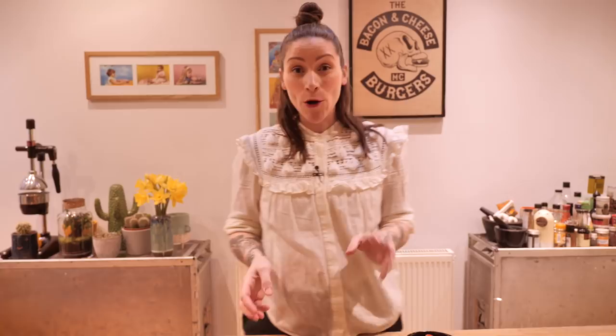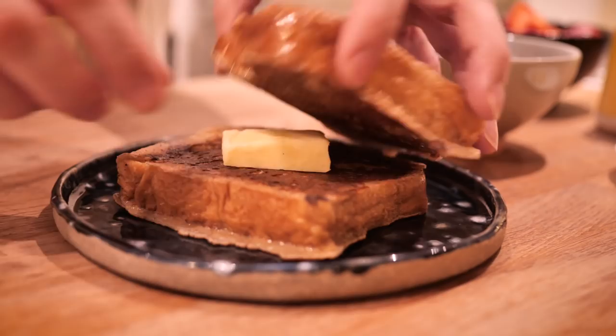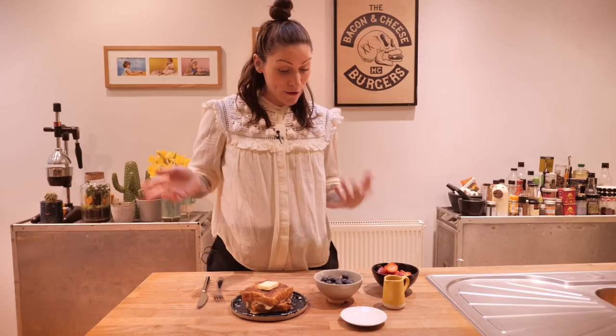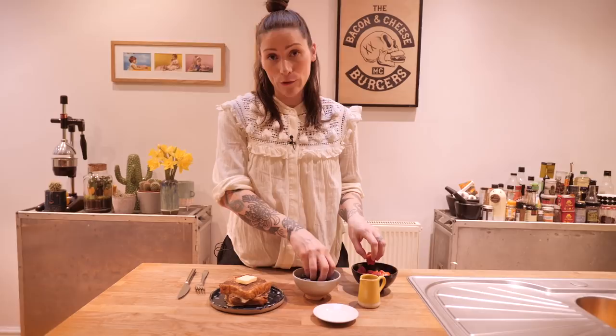My top tip for your own luxurious plate of French toast is to get a pat of butter and put it in between the slices so it will melt. And then obviously you want some on top too — so another bit of butter on top. I'd like to finish mine off with a bit of fruit, and the pièce de résistance: you have to have maple syrup with your French toast. I mean, you don't have to, but it's really tasty with maple syrup.